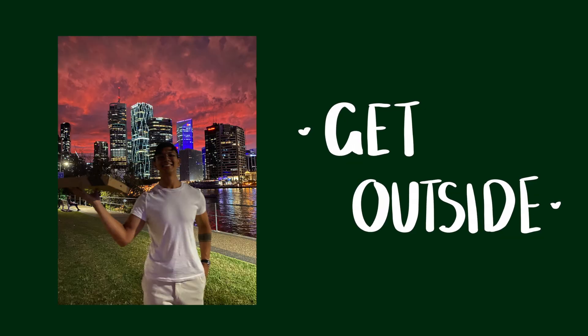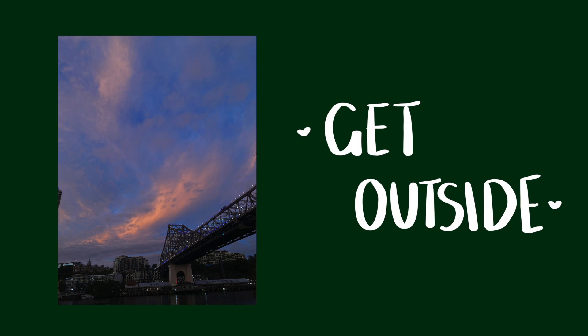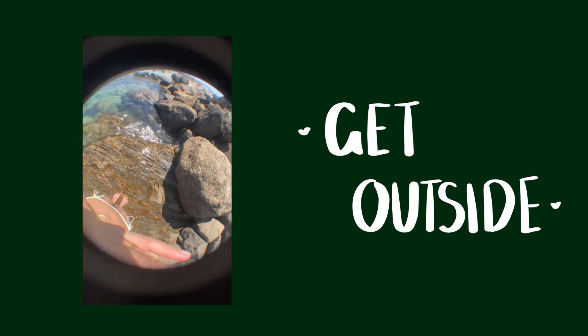Along that same train of thought, one of the best things you can do to glow up is getting outside, getting in nature, and getting some vitamin D. You should totally have a few going-out days and beach days like this.